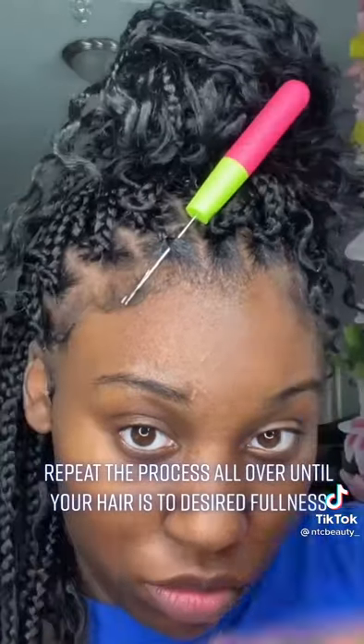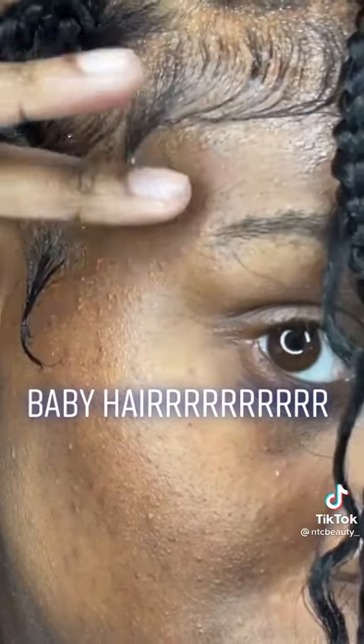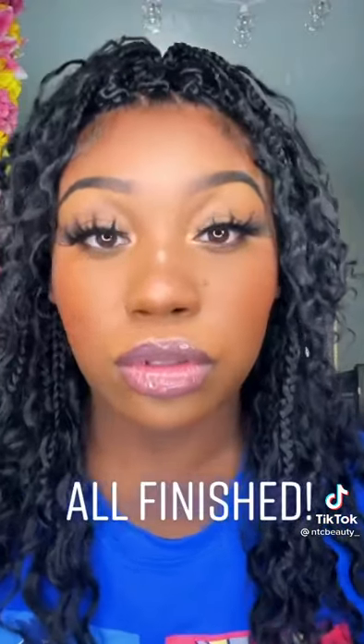Pull to secure. Repeat the process all over until your hair is to desired fullness. Baby hair rawr. All finished.